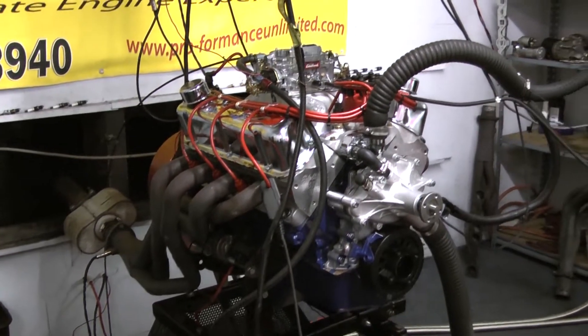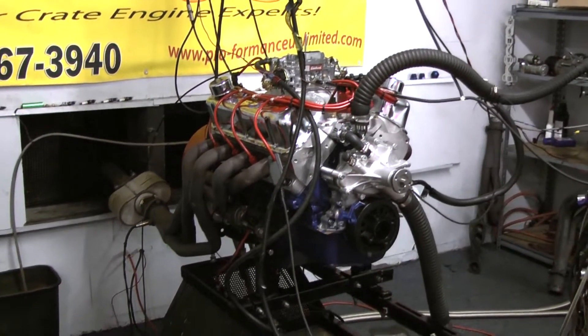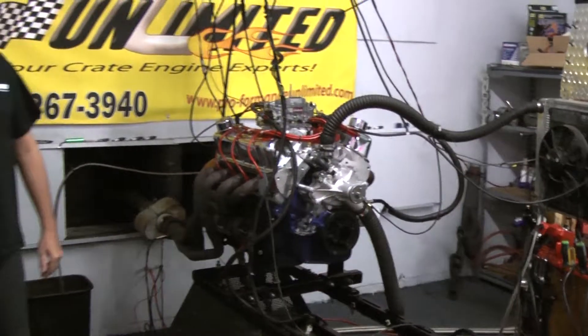This customer supplied us with his original oil pan for the vehicle. This is going into a 93 F-150, so we needed a rear sump oil pan.